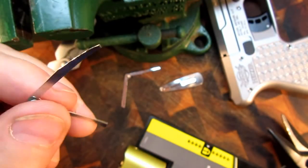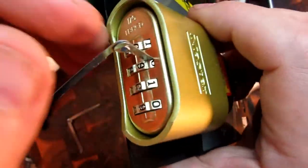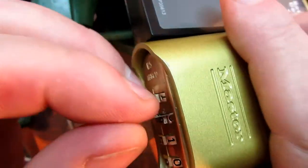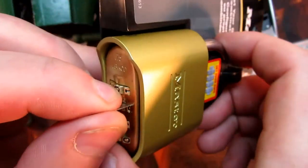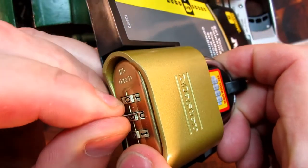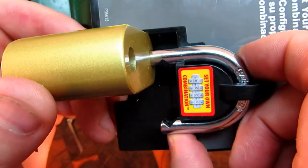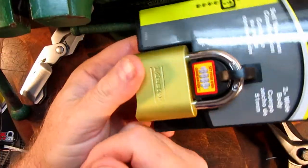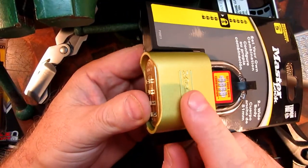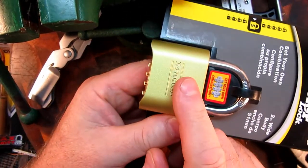So just cut it a bit thinner like that and you've got the perfect tool for the job. Another quick look — it's just slid in there, angled slightly downwards. Take the pressure off by pushing the shackle in, just push down on your new little lever, and there you go.